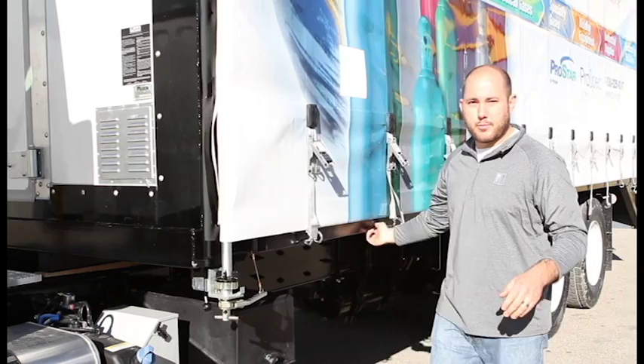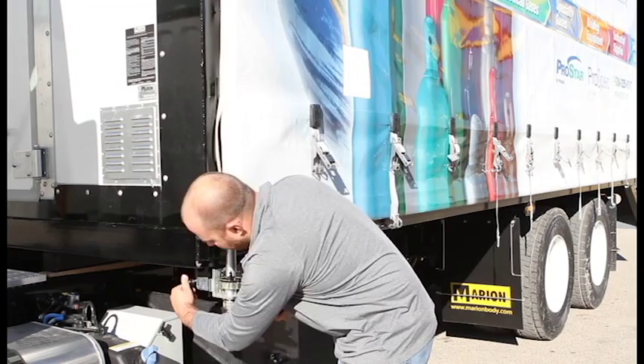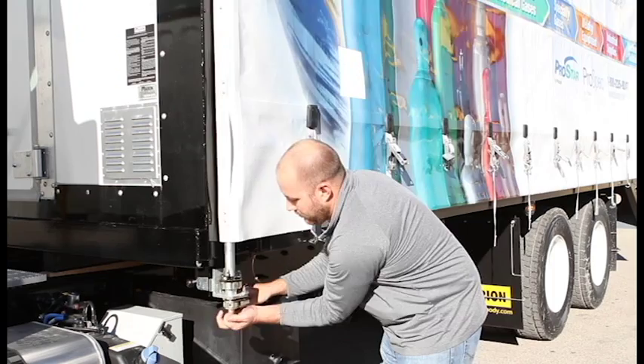Next we need to release the lanyard from the tension handle. Underneath there's a lever that needs to flip up to release the tension from the curtain. We can now release tension and turn the knob to take the tension off the curtain.